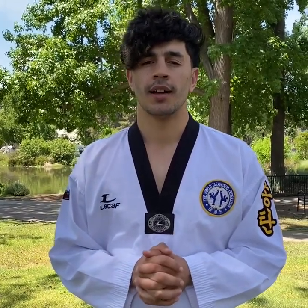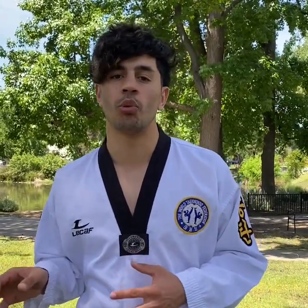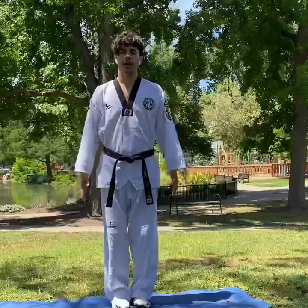Hello everyone, welcome to my channel. I am Master B. Today I'm gonna teach you how to warm up for Taekwondo. You can use it in other sports also, but it's basically for Taekwondo.